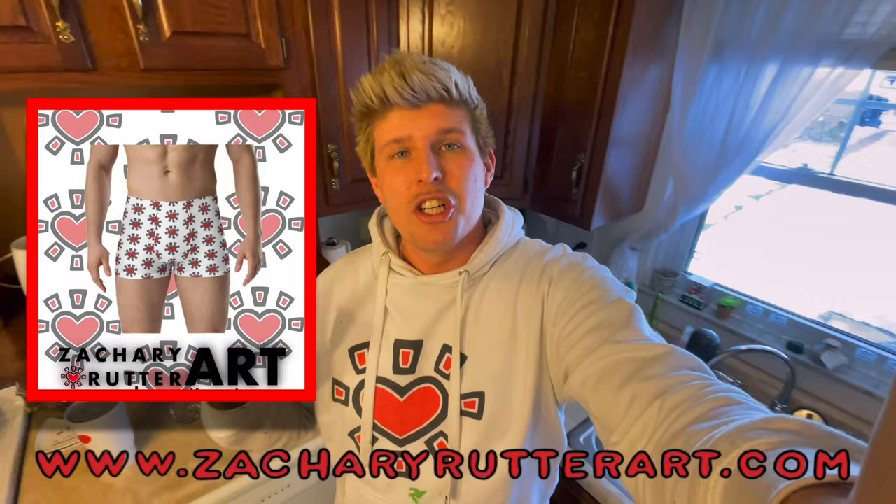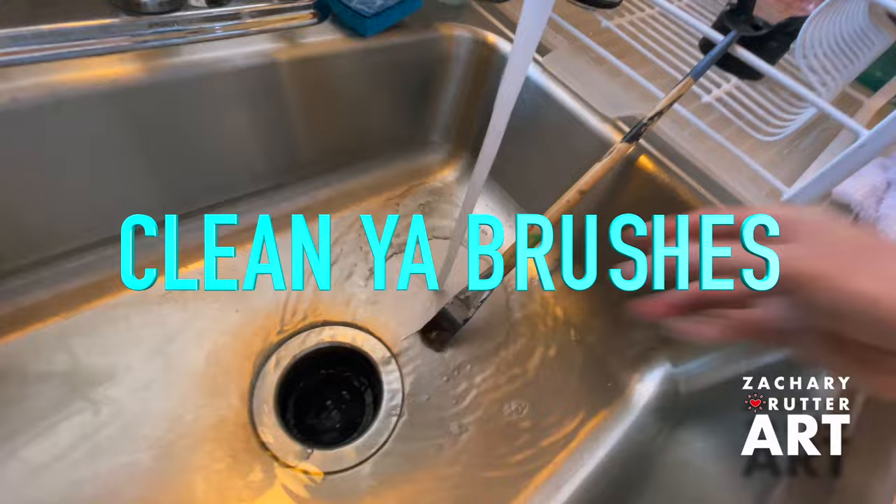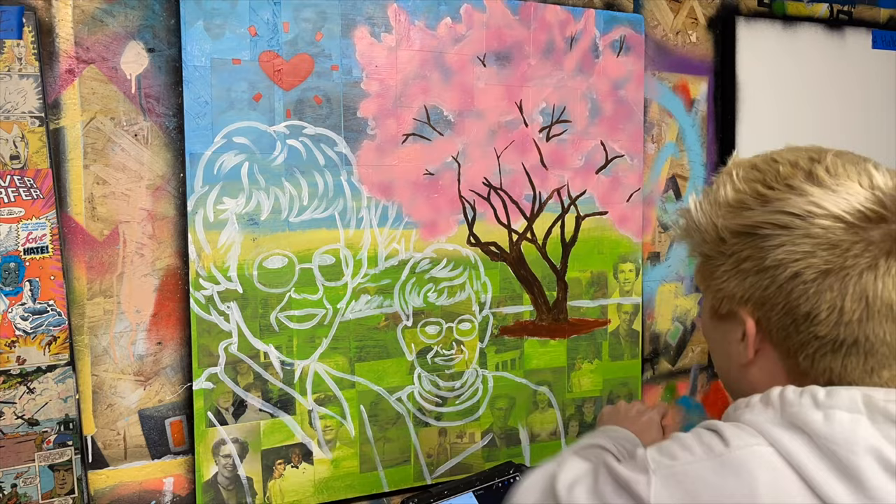Before we clean these brushes, I want to remind you guys that we just unveiled a brand new all-over sun heart collection at ZacharyRoderart.com. We've got shirts, fanny packs, backpacks, crop tops — stop on over to the website and check them out. Your support means the world and it's what keeps us going at Studio Time. Never forget, a clean brush is a happy brush, and the better you treat your brushes, the longer they'll work for you. We still have a long way to go on this piece, let's get back to work on the background.